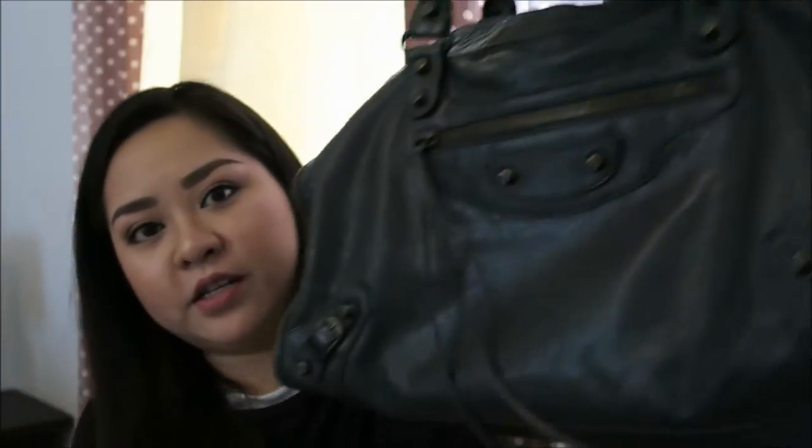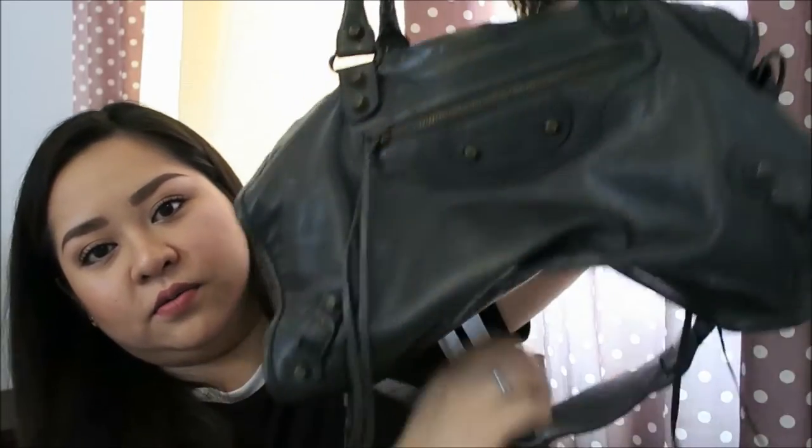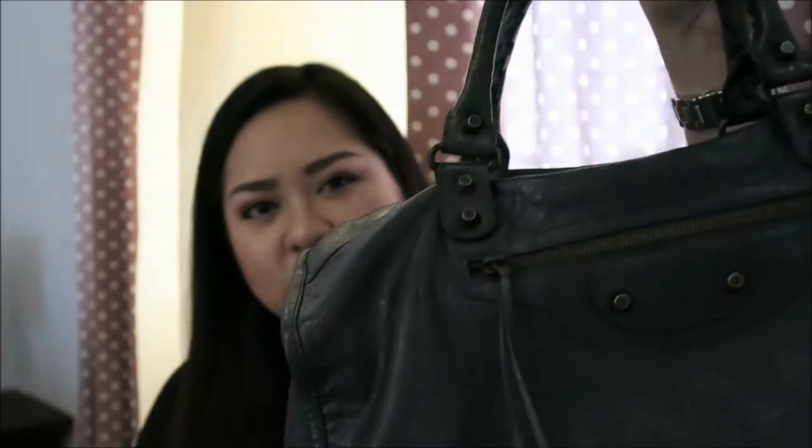The leather has become very slouchy - it just crumbles and doesn't really hold a shape. I think Balenciagas are very sturdy; the leather is thin but it's very durable. I'm just not a fan of really slouchy bags. I like both structured and slouchy bags, but this one is just too slouchy for my taste.